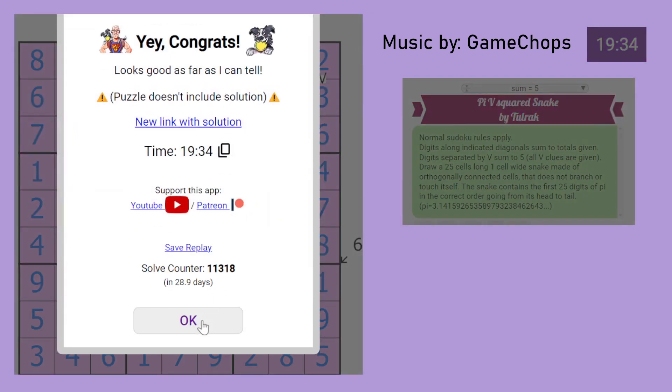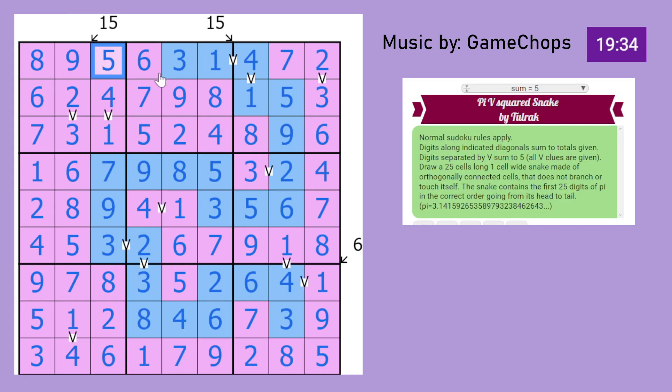It doesn't really include the solution check, but I can assume I got the solution right because everything is in order. You have a snake that appears here, and hopefully there does not exist any pair that sums to 5 where there shouldn't be. I don't think so. This was a nice puzzle. I hope you enjoyed it. I will see you soon. Bye bye.